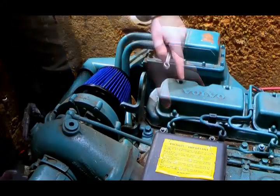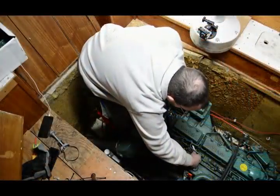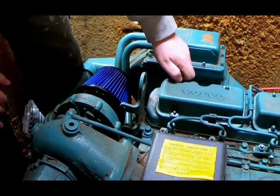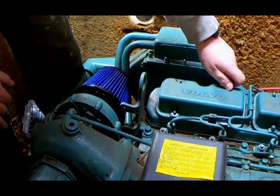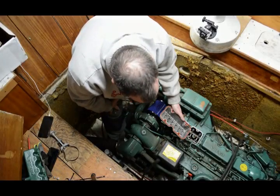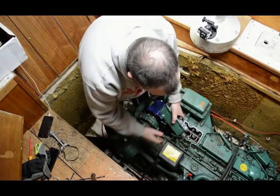We have to remove this cover. There are four bolts and you'll need a 10 millimeter wrench. You remove the whole thing like that, and you also remove the old rubber seal — you don't need that.